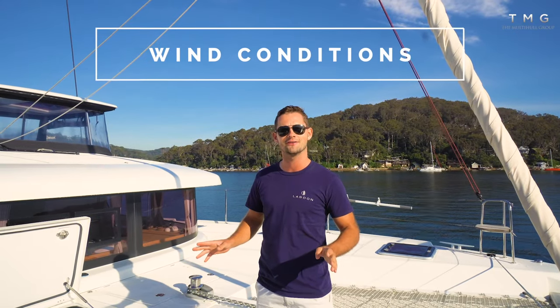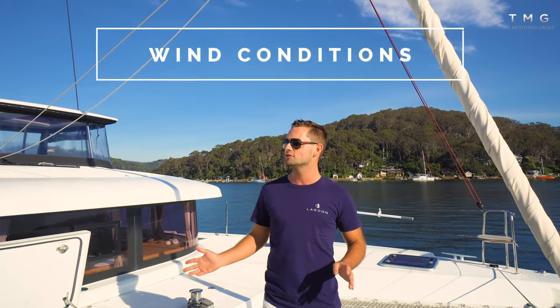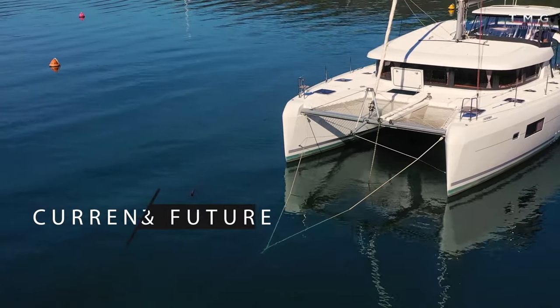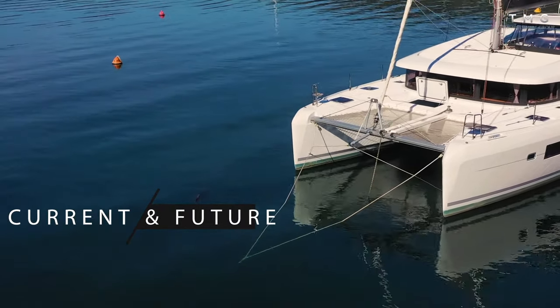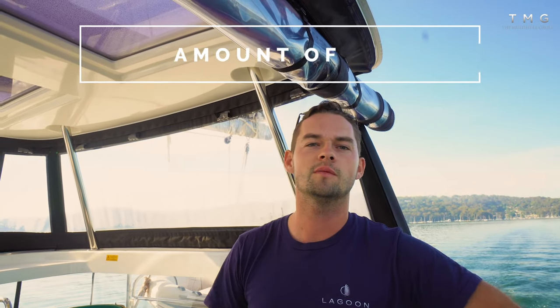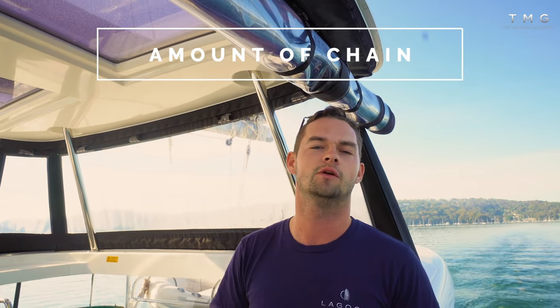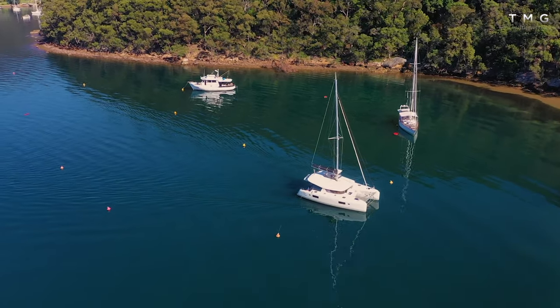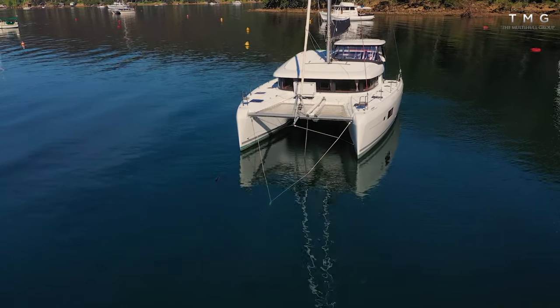The conditions today are perfect for anchoring — a very light northerly wind that's due to swing around, which is actually a good demonstration of what can happen in an anchorage. We're making sure the anchor is set so that if 20 or 25 knots of wind come in this afternoon we're confident the boat will be safe. In benign light wind conditions we'll let out about three to four times the depth in chain, so in three metres of water that's nine to twelve metres, which with the bridle set properly should hold us fine.